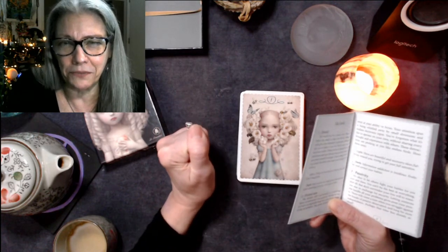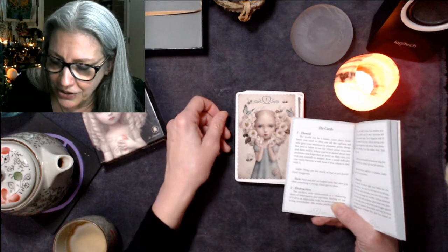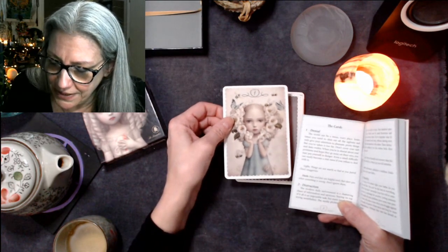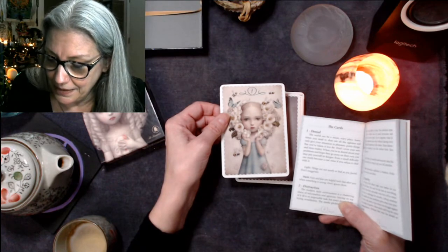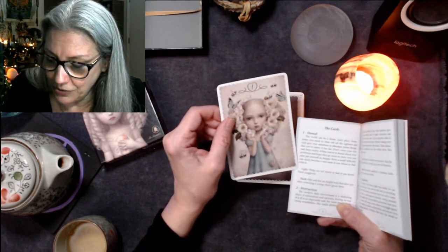The first card is called Denial. 'The world can be a mean, scary place. Sometimes you need to shut out all the ugliness and only give your attention to pleasant, pretty things — but you've taken it too far.' So each card has a name and a description.